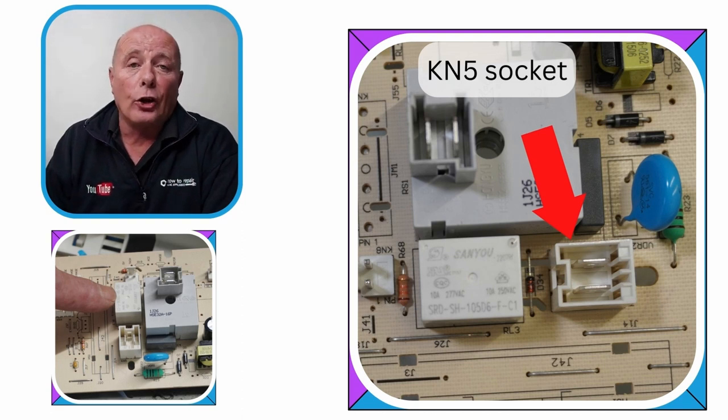In my opinion, relays on all manufactured washing machines, cookers and tumble dryers are slightly underrated. I don't know if this is built-in obsolescence, but I'm seeing more and more relay faults appear over time.